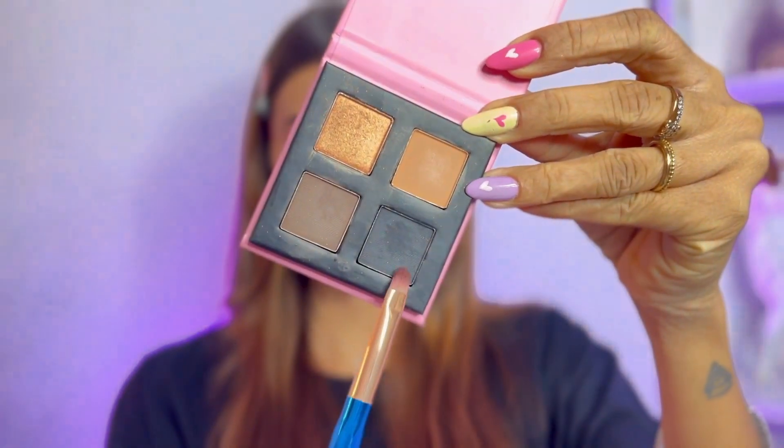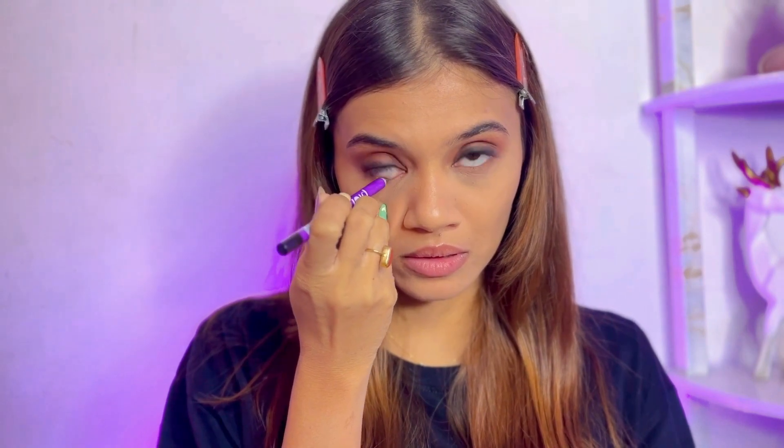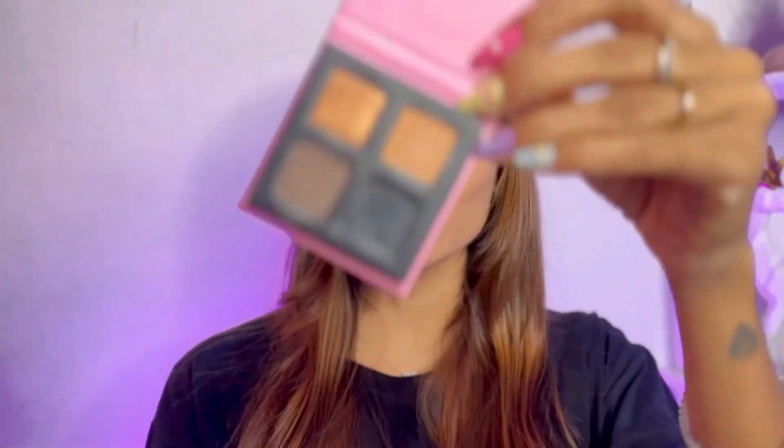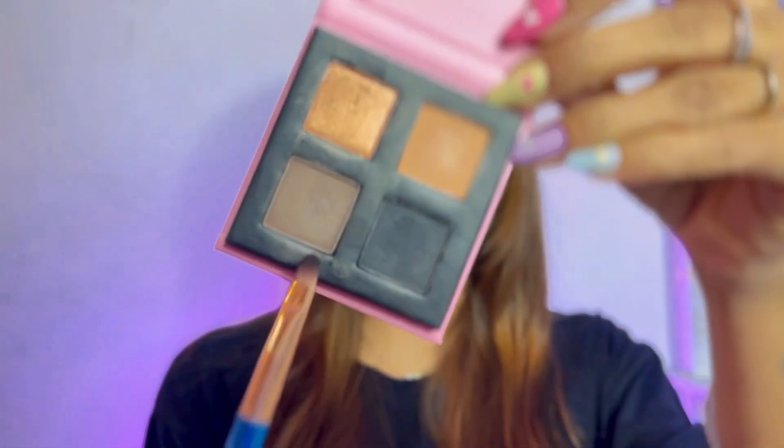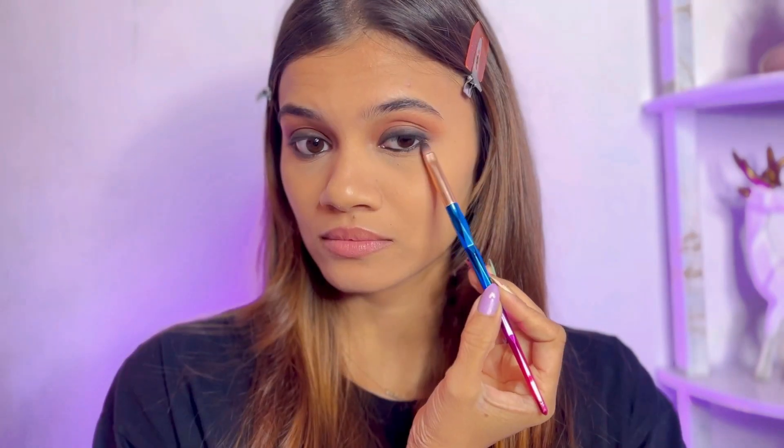Next, I'm going in with the PopXO Drama Queen Eyeshadow Palette using the black shade to smudge the outline we just created, repeating the same steps on the other side. For my lower lash line, I'm lining my waterline with the Plum Kajal. Once the waterline is done, I'm smudging it out and blending using the dark brown and black shades from the PopXO palette — taking the dark brown shade first and slowly blending out, then repeating on the other side.